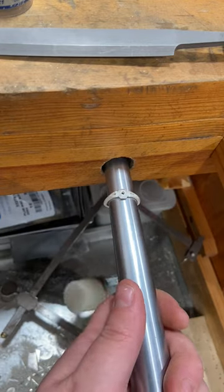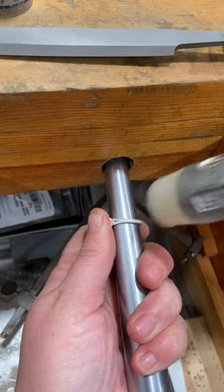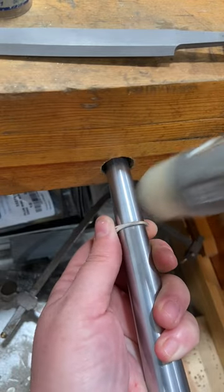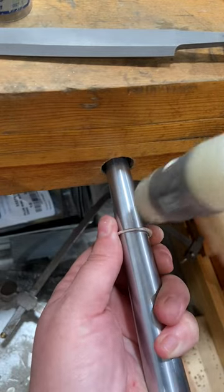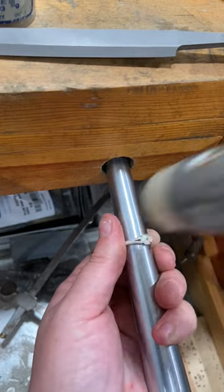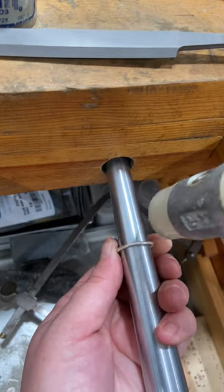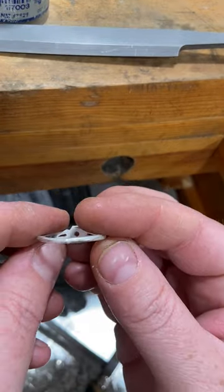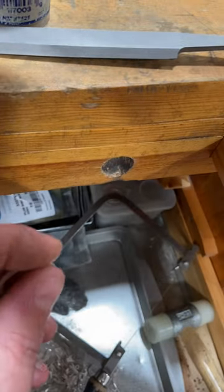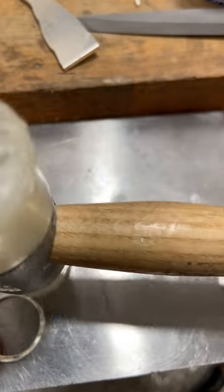Notice when I'm doing this, I'm using a nylon mallet. This is a fairly firm plastic but it's not going to mar my metal and it's not going to stretch my ring. You can also use a rawhide mallet if you don't have a nylon mallet. So I'm just rotating this on the ring mandrel, rounding it out, and it's nice and round now, but it's not flat — it's a little wonky. So I'm going to put it on a steel bench block and make sure I flatten it out.